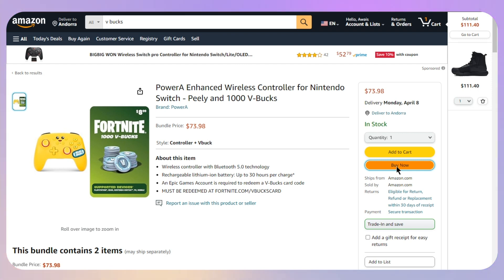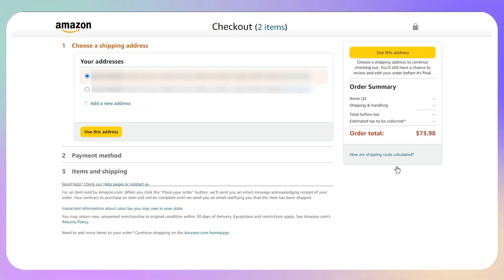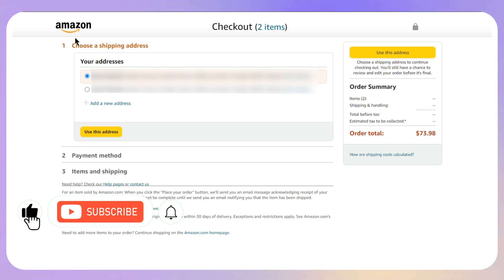This will take you to the payment page where you simply add your gift card balance or Amazon gift card details. Once you are done, you will be able to purchase your V-Bucks and then redeem them in Fortnite. That's the way to buy V-Bucks with an Amazon gift card.